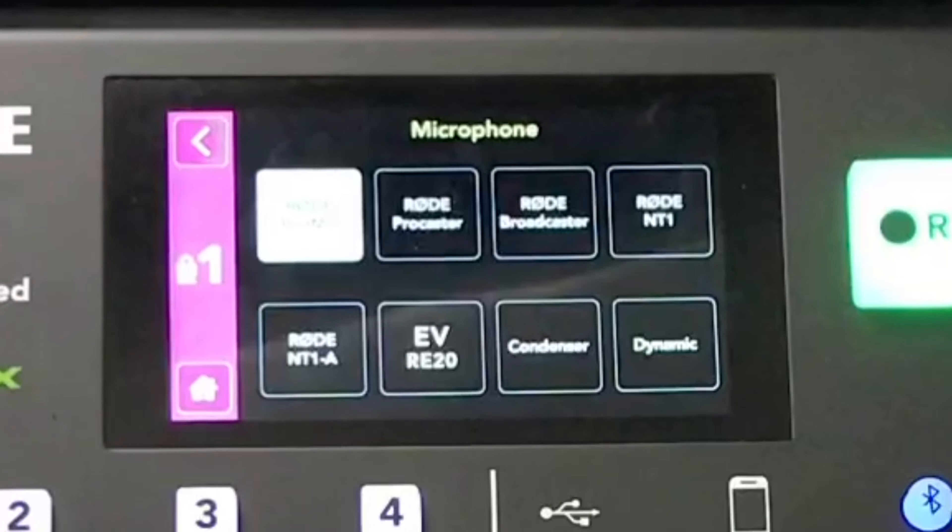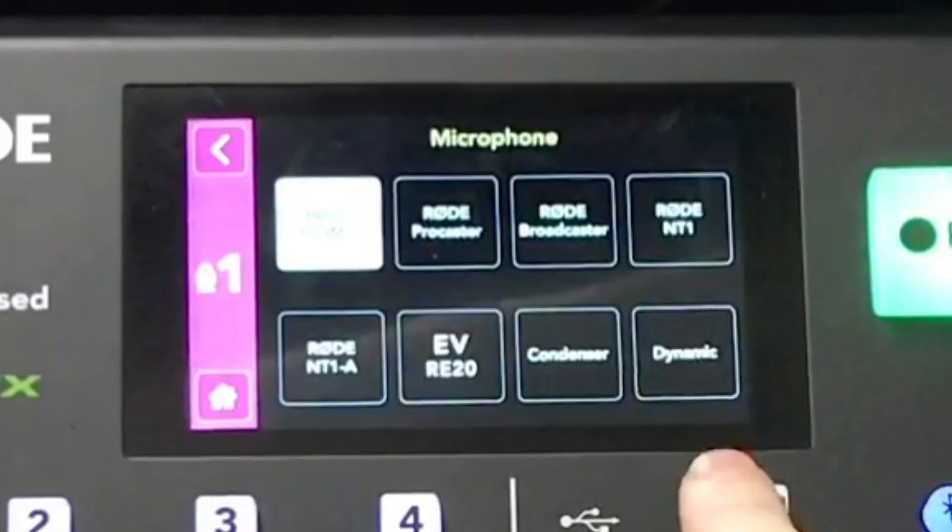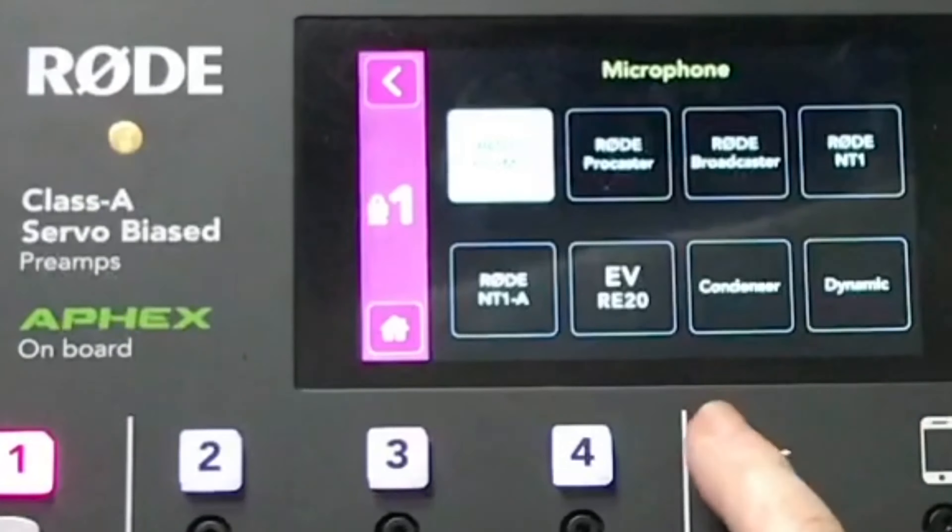You have a condenser setting and a dynamic mic setting. The only thing missing is a Blue Yeti setting, a Shure SM7B setting, or an Audio-Technica AT2020 setting — the mics pretty much everyone is using. The Pod Mic was made specifically to go along with this board, so the first setting is the Pod Mic setting.